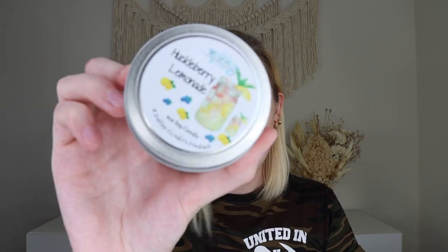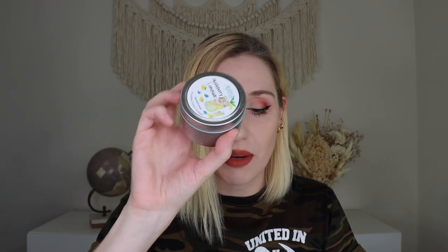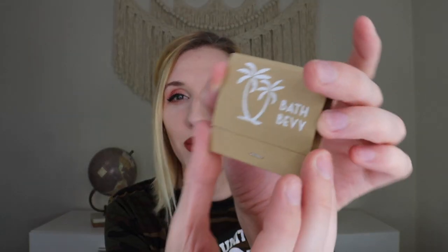Last but not least, we have a candle from Valley Candles — this is their Huckleberry Lemonade candle. These are handcrafted in small batches with 100% American-made soy wax, essential oils, and fragrance oils with no harmful chemicals. They have a cotton wick and a burn time of 12 hours. It smells like a lemonade berry kind of scent — very much huckleberry lemonade. It smells like a lemon candy. Bath Bevy always includes matches with the candle, and this time we got a little book of matches with little palms on it, so she doesn't leave you hanging. I cannot wait to burn this.